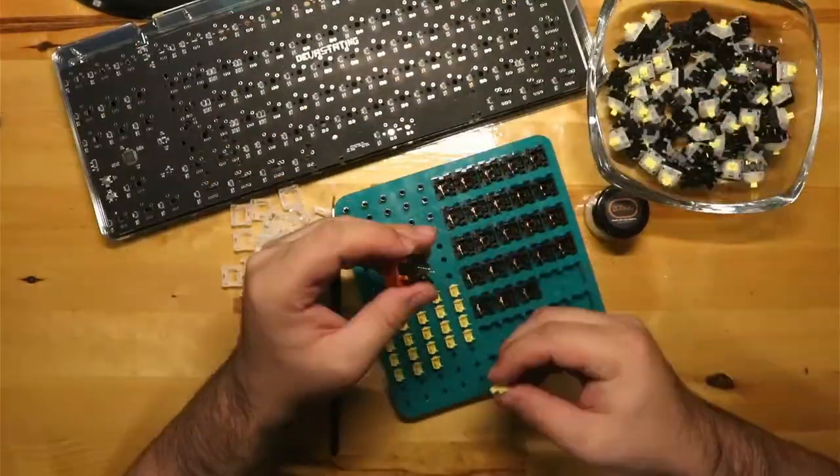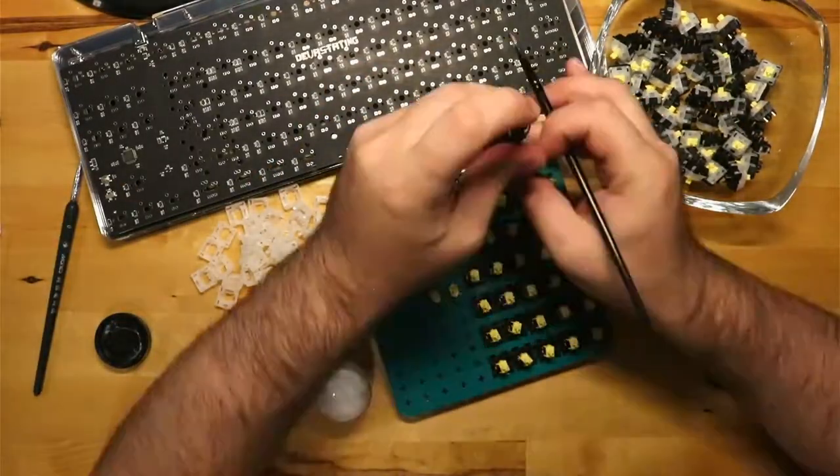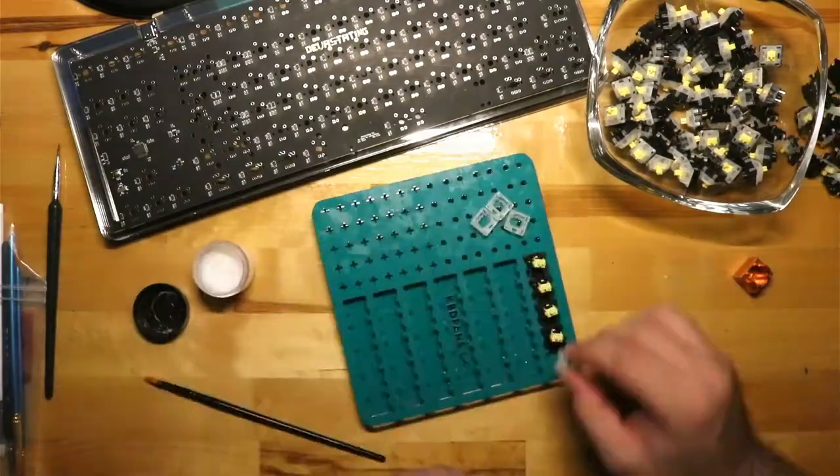I lubed the Gateron Milky Yellows with Krytox 205 Grade Zero. Because these switches are linear, I didn't have to worry about getting lube on the LEDs.